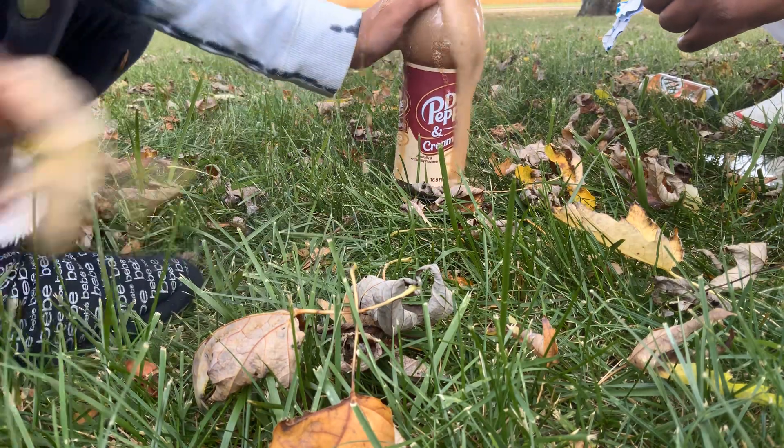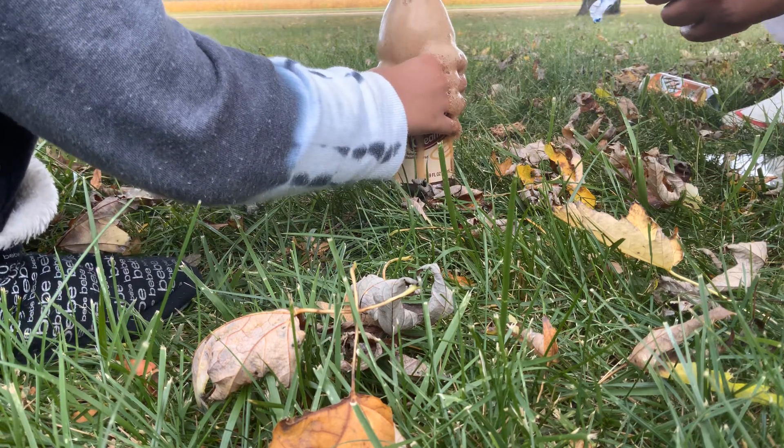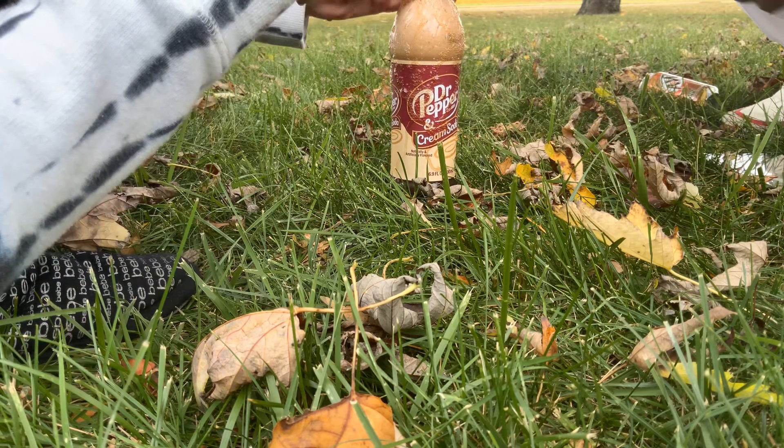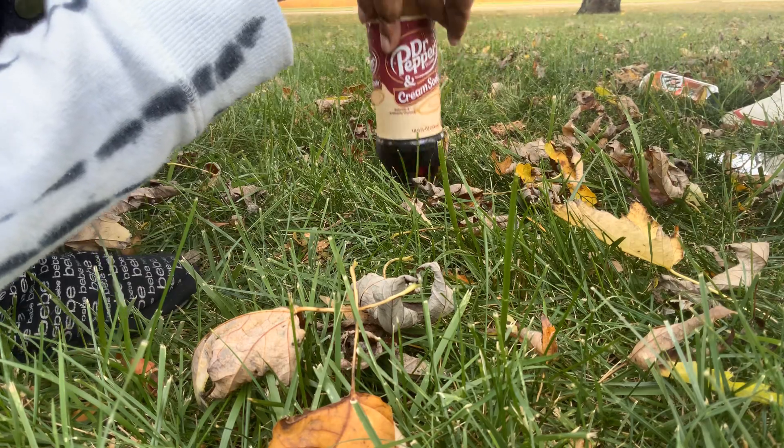Ah! Oh, my hand! It takes two Mentos to blow out this. Oh, my God! My hands are soaking wet in the soda.